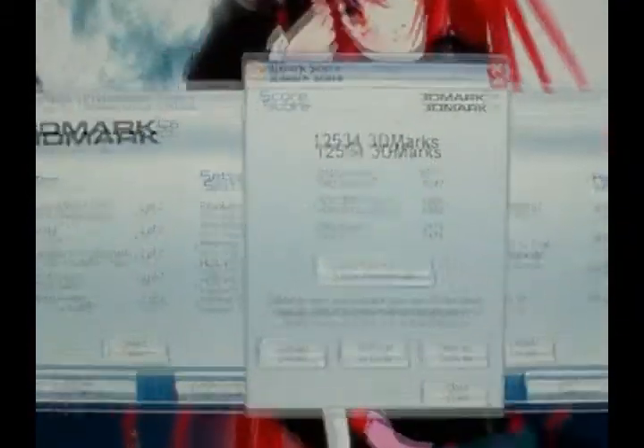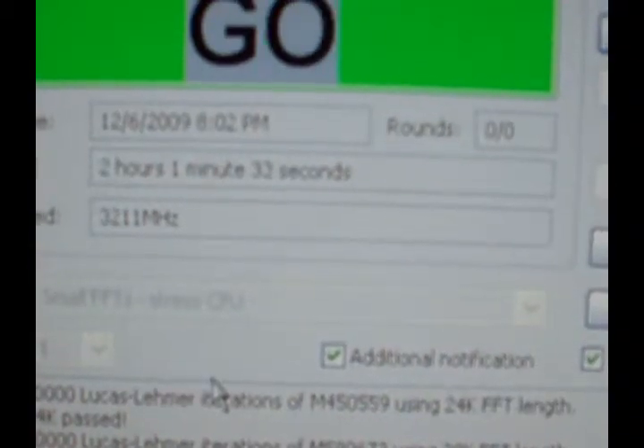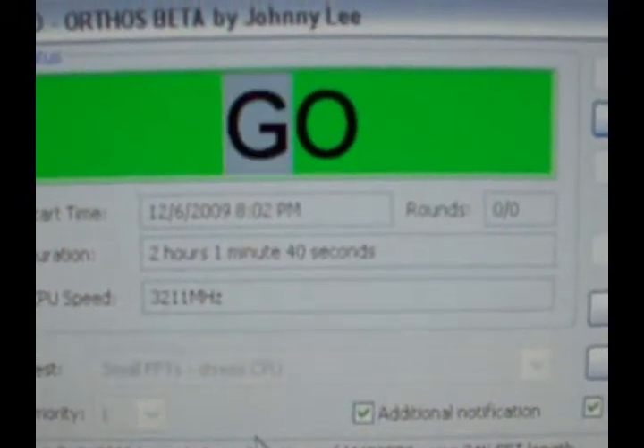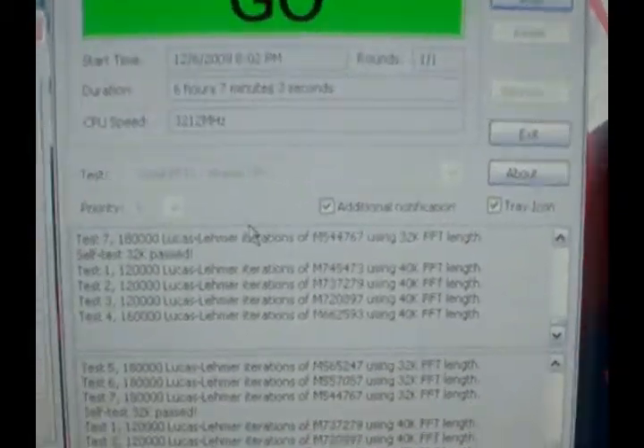It's been going for two hours and one minute with no errors so far. I'm gonna let it keep going for a while and then we'll see what's going on.